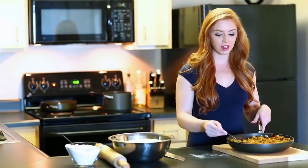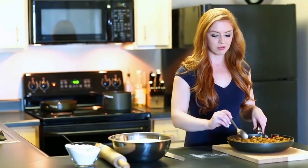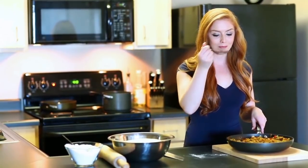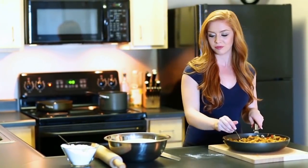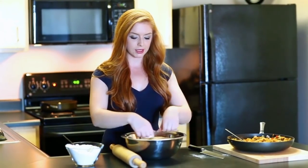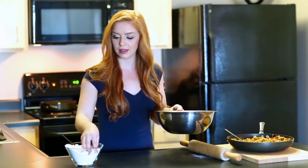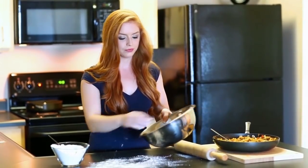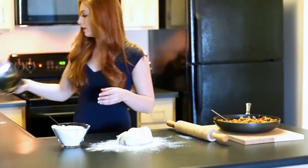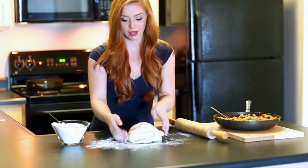Now comes the fun part — actually making the piroshki. The filling has been put into a flat pan to cool faster. Always try your food — this is so good and it's going to taste even better inside the piroshki. The dough has risen about double in size; go ahead and punch it down, lightly flour the work surface, and knead it lightly just to get all the air bubbles out.